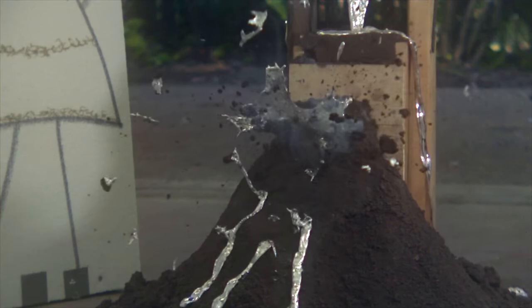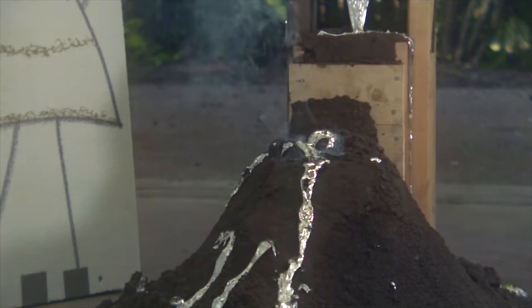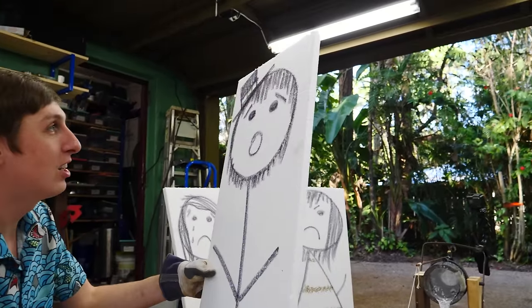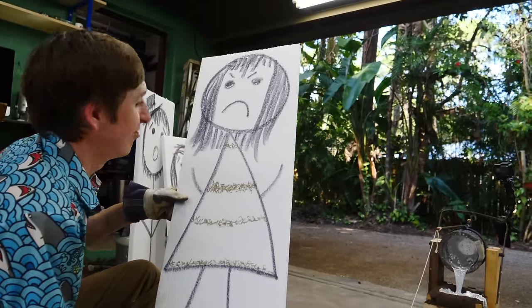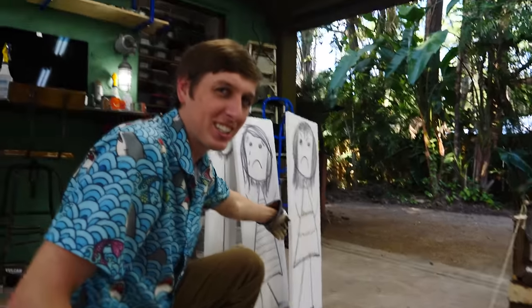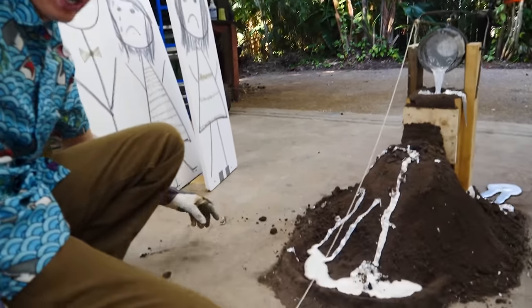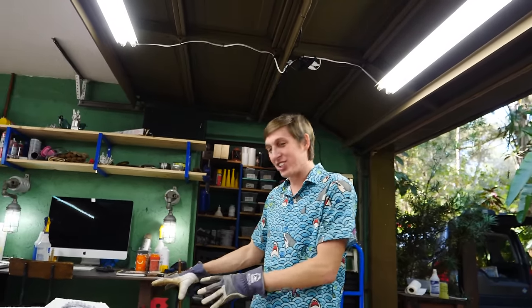We had a nice molten aluminum explosion and it looked surprisingly like a real volcanic eruption. Now we just need to see if there's real volcanic eruption damage. Everything's cooled down, so it's time to check out our victims — I mean, children. So far so good, this guy looks fine, not a scratch on him. They're coming out pretty unscathed — might not be as dangerous as we thought. There is some aluminum splattered on the floor way out here, so you'd expect them to have some stuff on them.